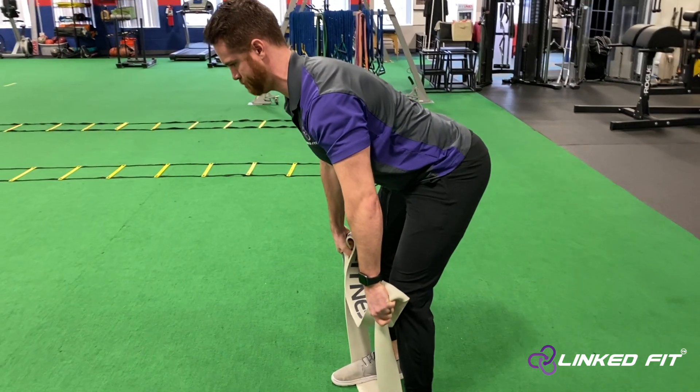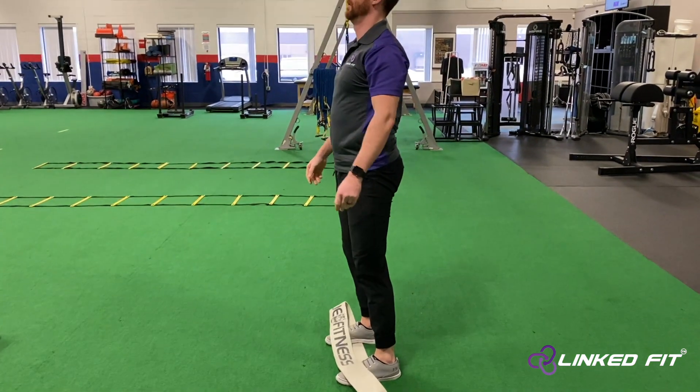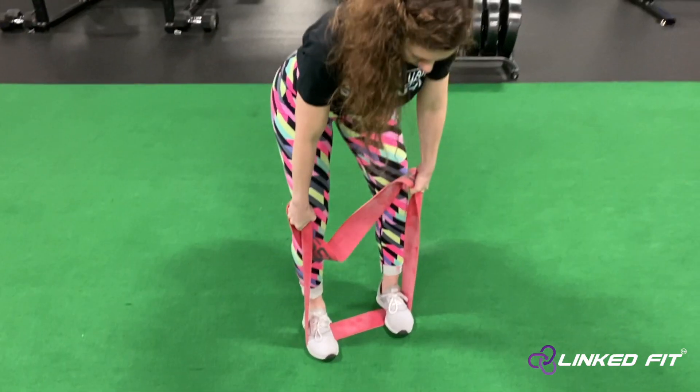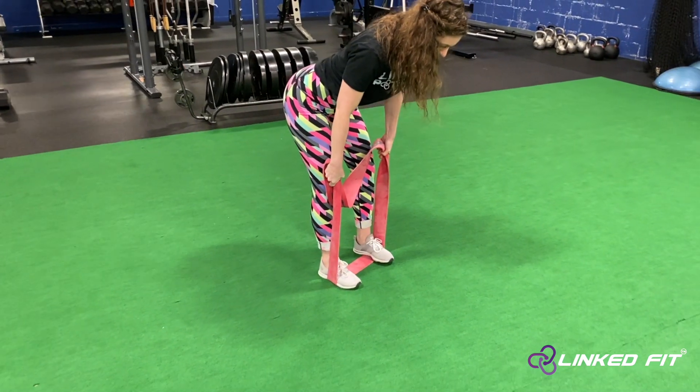While maintaining the hinge position, pull the resistance band up and hold the position. Create tension throughout the whole isometric time. Make sure to keep the head up and the back straight while holding this position.